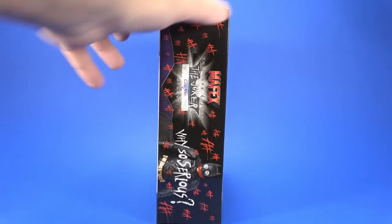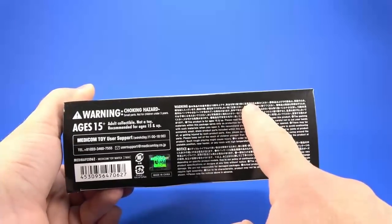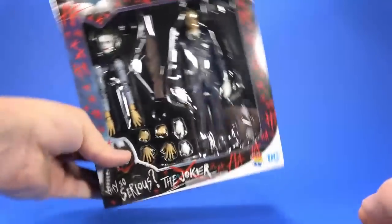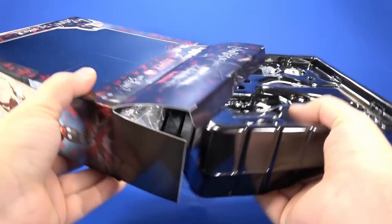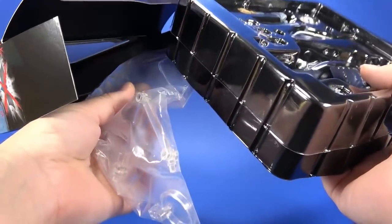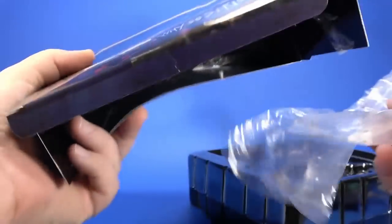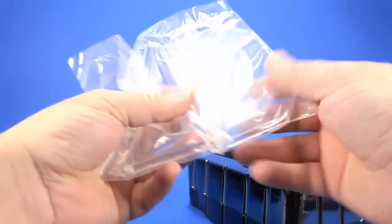On the side and top, more Jokerized graphics. On the bottom, more warnings, unreadables, legalese, Medicom Toys branding, barcode, and a nice little holographic thing. Getting this out of the package — they always tape the stand, which I don't care much for the Medicom stands. They always tape it and it ends up ripping the back of the box apart. Not a big deal since I'm not saving the box.